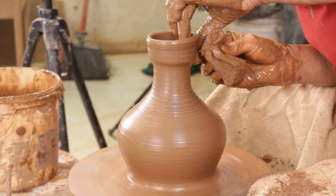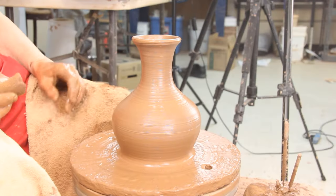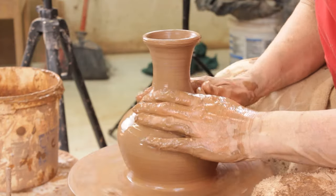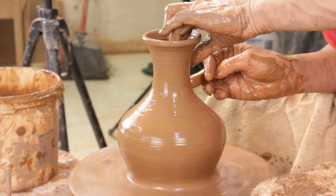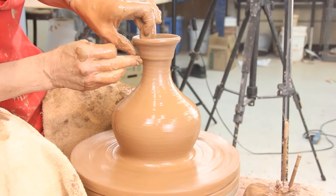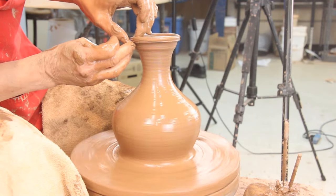Pull it out into some flare — there we go, looks like a genie bottle! A little skinnier, a little more flare. Let's see how far down the flare path we can go — make it a little bit skinnier in here, a little bit fatter there, give the top a little bit of definition.